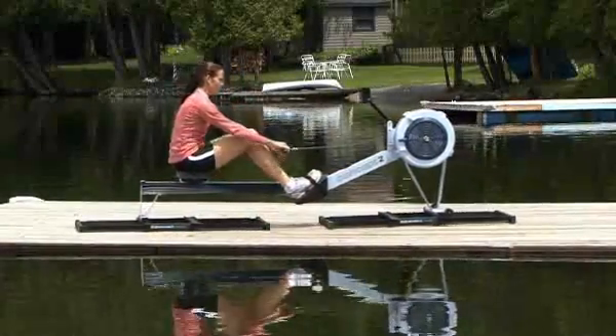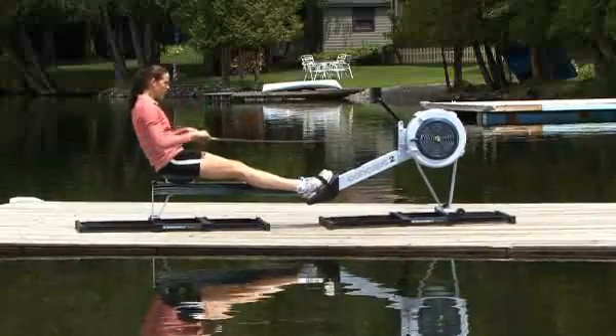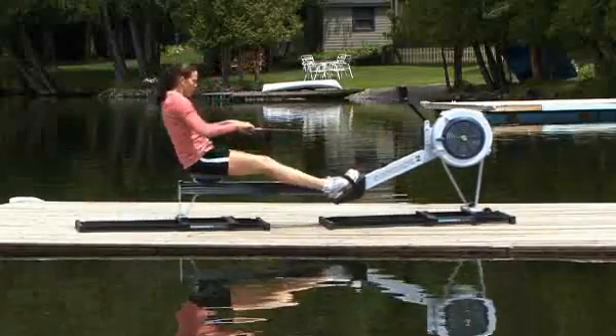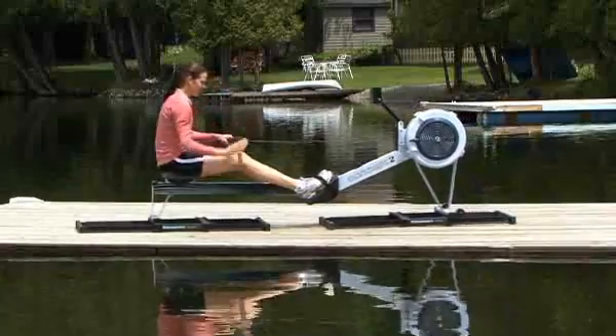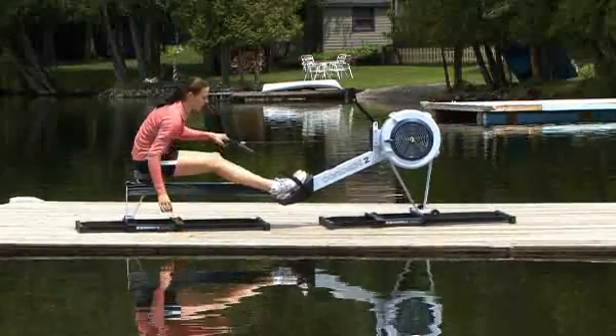It will take a few strokes to find your rhythm when rowing on the slides. Steady movements and control of your body's approach into the catch will allow you to center the indoor rower on the slides and row without banging into either end of the slides.